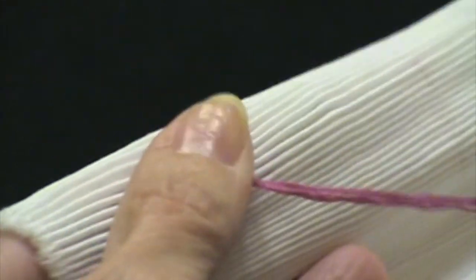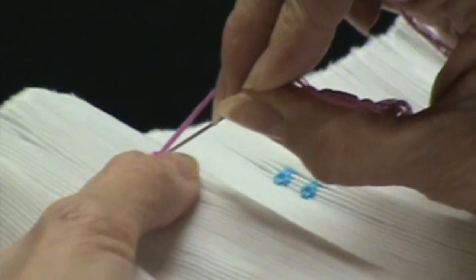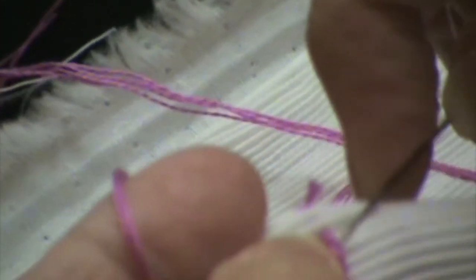When you finish off your row, just like you started by coming up between the first two pleats, you're going to take your needle and go down to the back through your last two pleats to make an invisible ending. I usually cable one or two stitches back into what you stitched on the front side, then make a little loop and pull your needle through — that's a quick easy way to tie off.